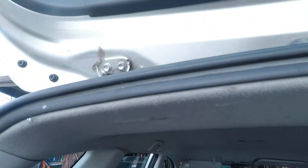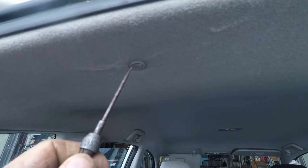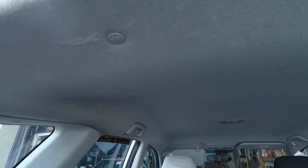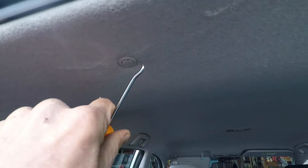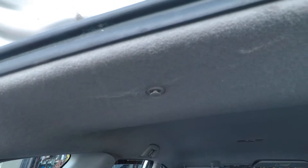To take these fasteners off, we use a small thin screwdriver or a pick like this to pull this down. As you can see, it came off there.